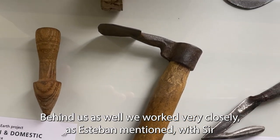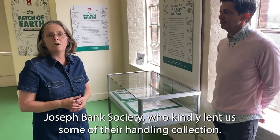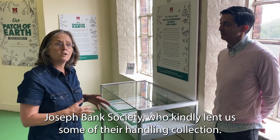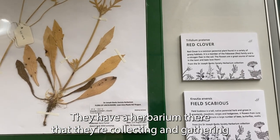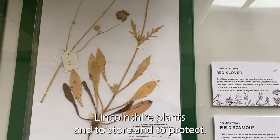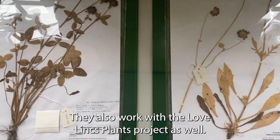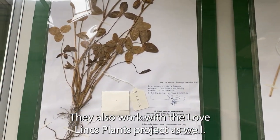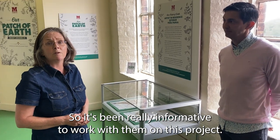Behind us, as Esteban mentioned, we also worked closely with the Sir Joseph Banks Society, who kindly lent us some of their handling collection. They have a herbarium where they are collecting and preserving Lincolnshire plants. They also work with the Love Lynx plants project, and it has been really informative to collaborate with them on this project.